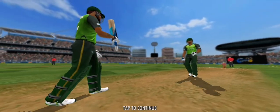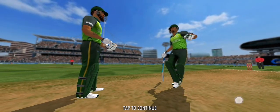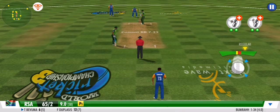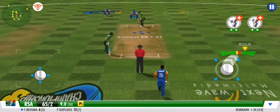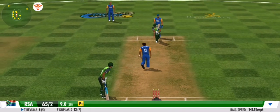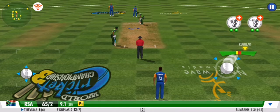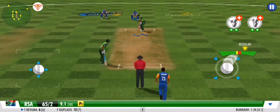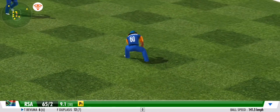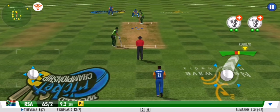A change of pace — a fast bowler has now joined the attack. The striker is hesitant to make any big moves, no runs off that ball. Great line and length once again, no runs off that one.